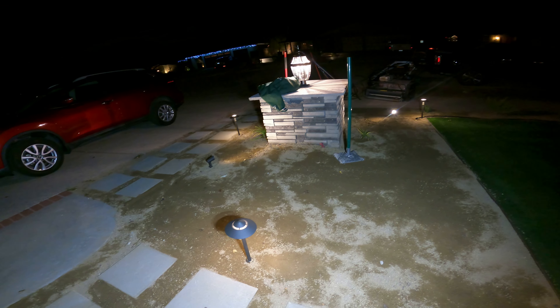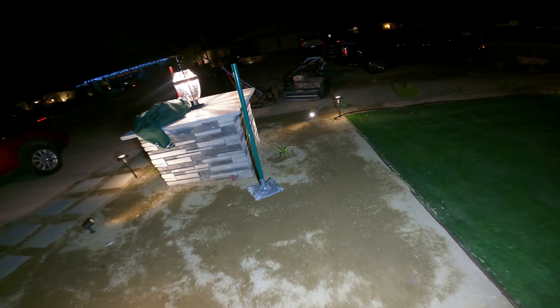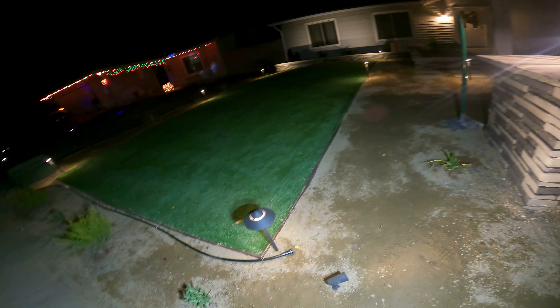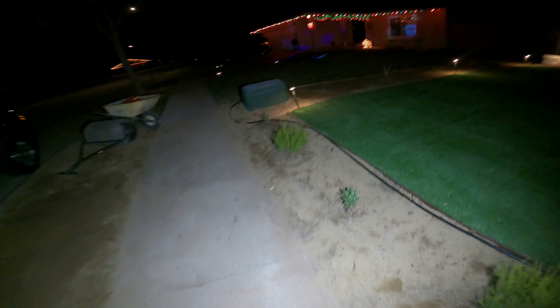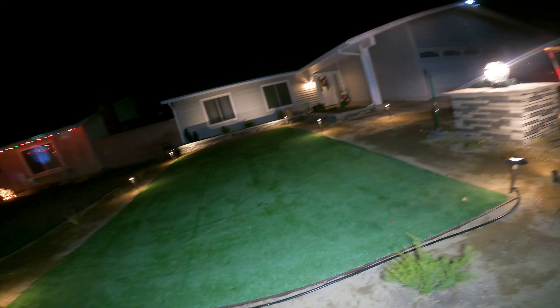I also forgot a cap for that down there. That's kind of where we're at — we're really close to being done. I just ran the compactor through this DG again. I'm gonna flood this tonight. I want to flood the DG and get it packed in here, tidy it up a little bit, and then finish off the drip irrigation — and that's really about it.